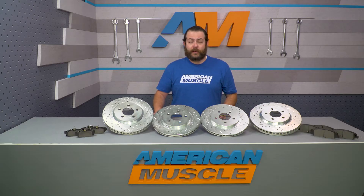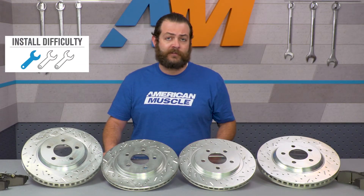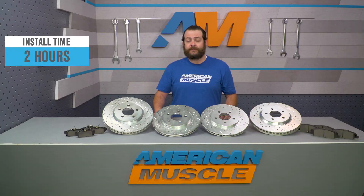I'll go over what you're gonna be looking at in terms of the installation a little bit later, but this is only gonna call for an easy one out of three wrenches on my difficulty meter here. I expect to be wrenching for a couple hours, though.